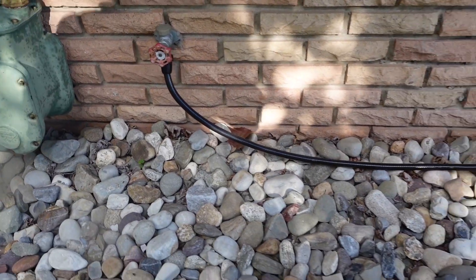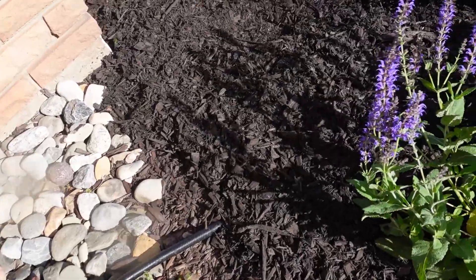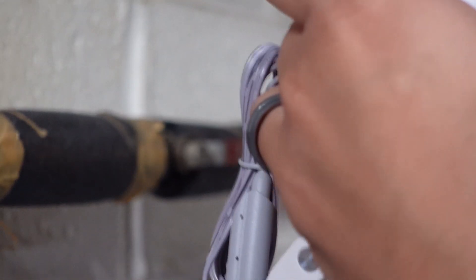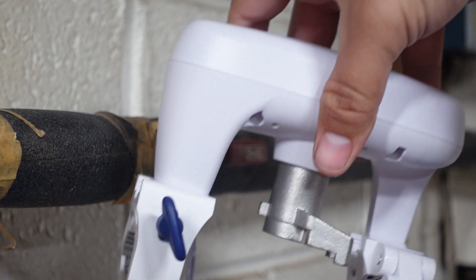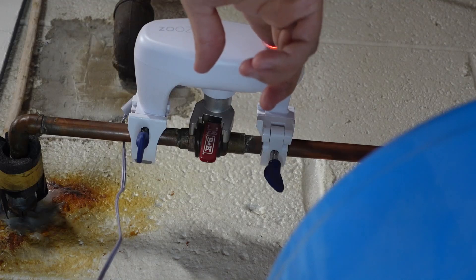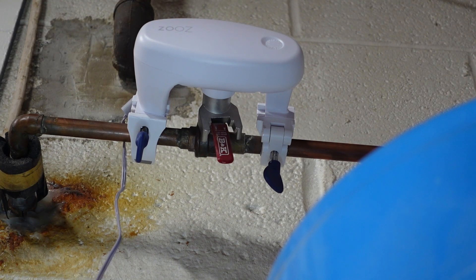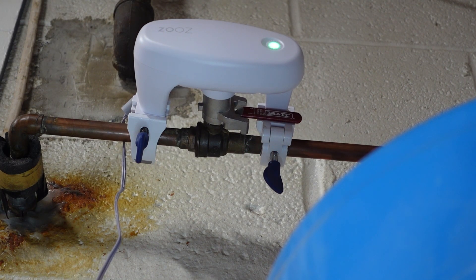The hose is connected to an outdoor faucet on the side of my house which is left always on during the summer. Inside my garage, the supply to that faucet is controlled by a quarter turn ball valve. Rather than install an inline smart water valve, I used the Zooz ZAC36 Titan water valve actuator, which is a super cool Z-Wave device that can be mounted on top of a quarter turn valve and will rotate the handle to the on and off positions. I am aware that quarter turn valves do have a certain number of cycles to failure, so I'll be keeping an eye on this one with a leak sensor.